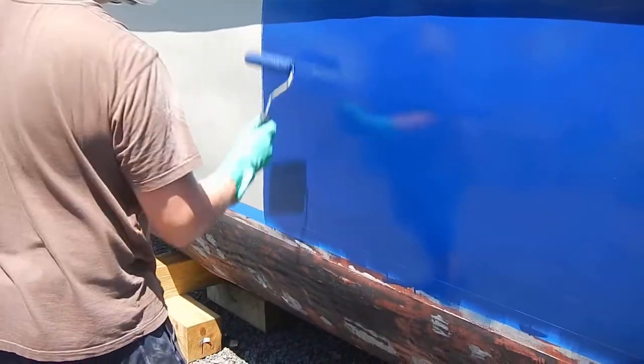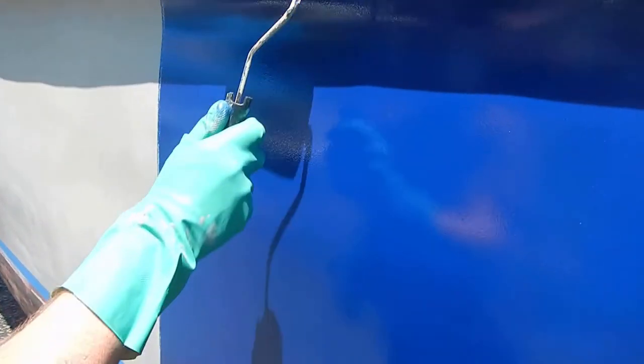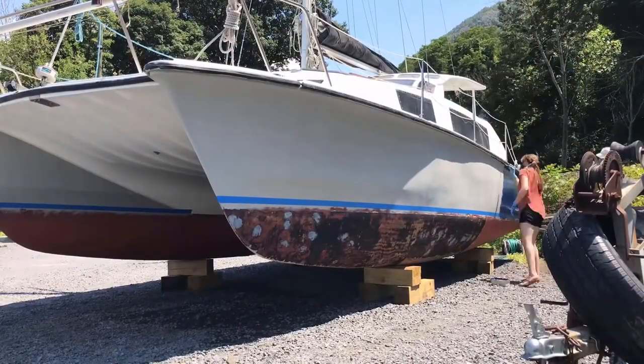So the first coat goes on a little bit more thin than you would expect. You can kind of see some of the gray beneath it still, which is what we're aiming for actually. It's a little tricky because it's actually really thin, so you have to really roll it out to try to avoid things like where it builds up. I'm excited.